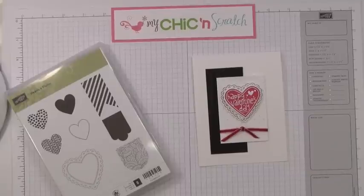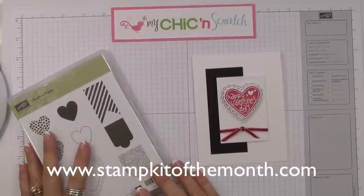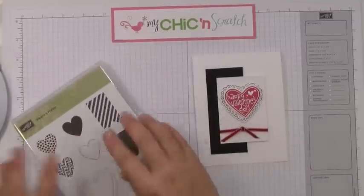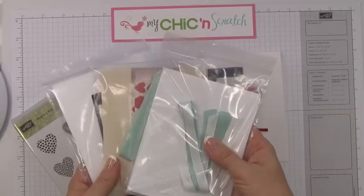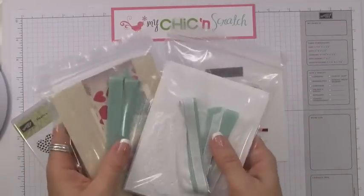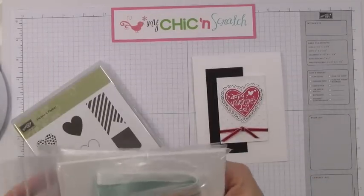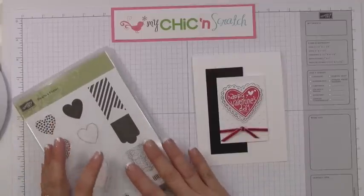Hi, this is Angie at mychickenscratch.com and today we're going to be talking about my Stamp Kit of the Month. It's a program where you get a kit every month — a stamp set along with the supplies to make three different cards. You'll make two each of three cards, so that's six cards and six envelopes. It's all the paper, ribbon, and everything pre-cut, scored, and ready for you to assemble. It does not include punches or ink.